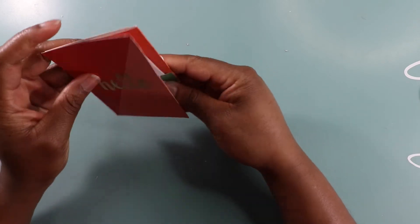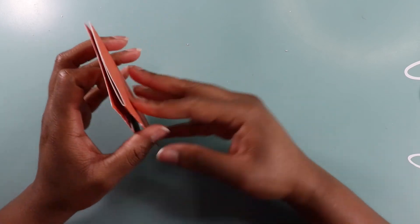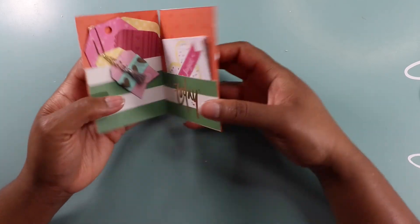So that's our flip book in under 10 minutes. How crazy is that? We made a flip book in under 10 minutes and we are done.